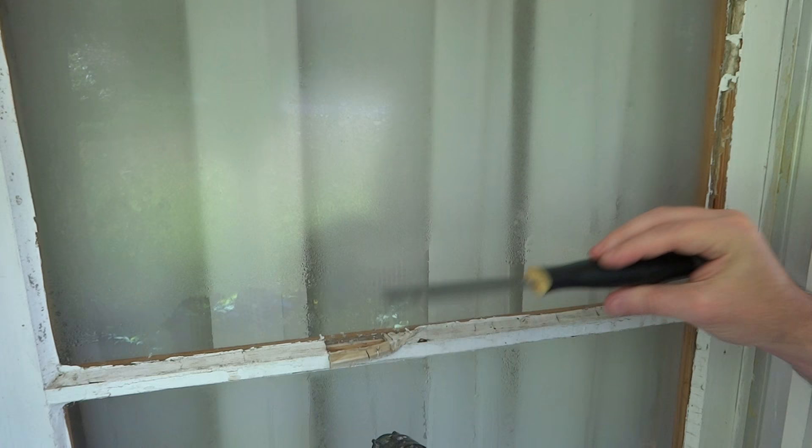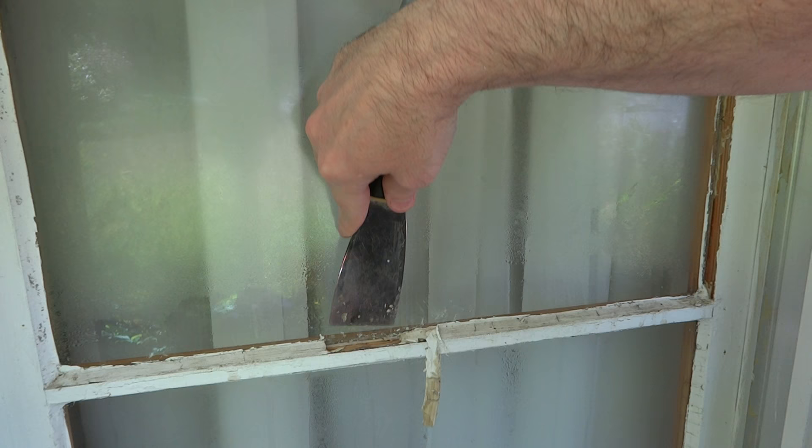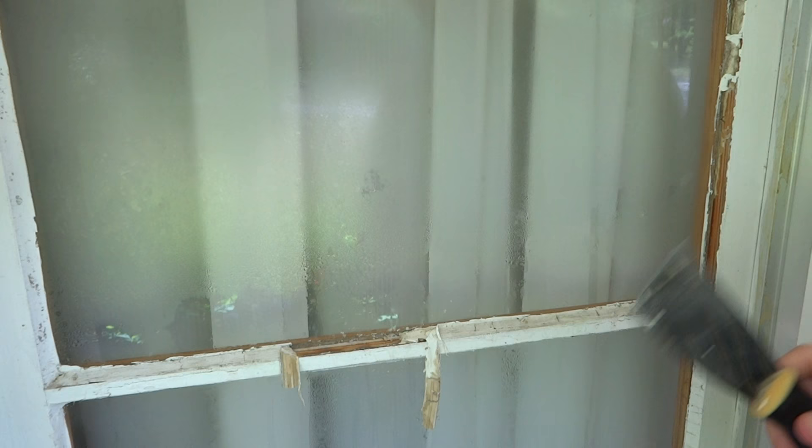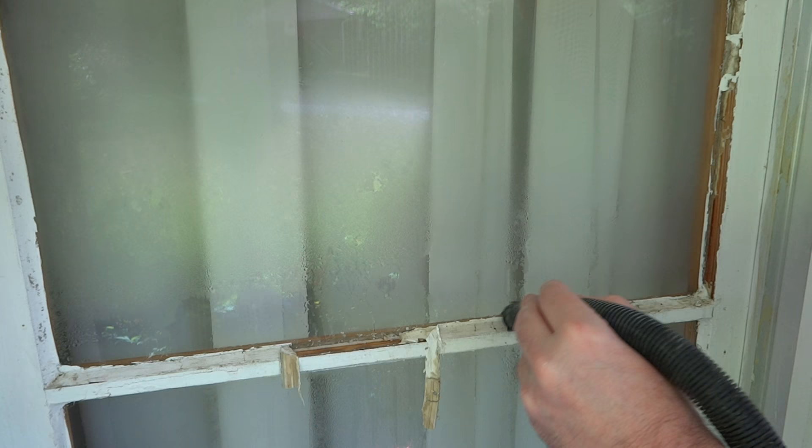And there we go — look at how clean that just came out! You can even see the little indentation from the rabbet on that edge. It all just wants to pop loose now — very clean, very easy. I'm not even having to scrape all that hard. To be honest, the longer you let it heat up and the more you let the steam work, the easier it'll be.